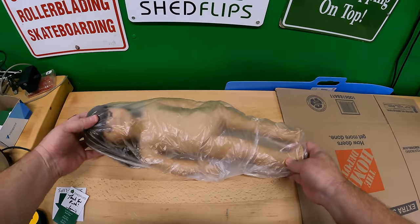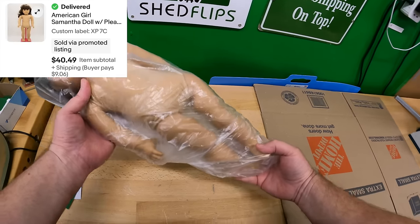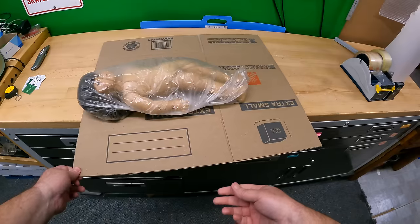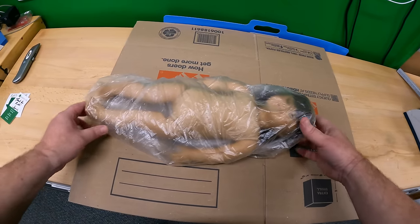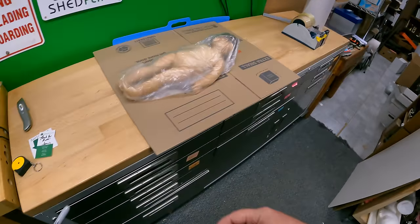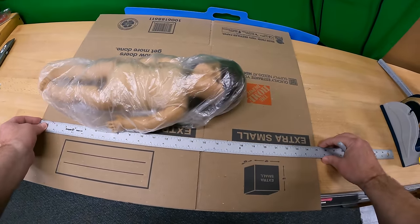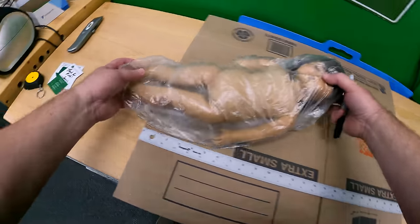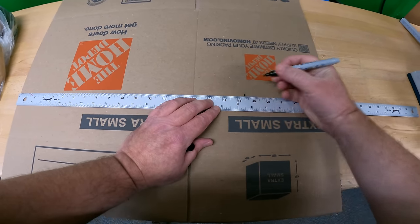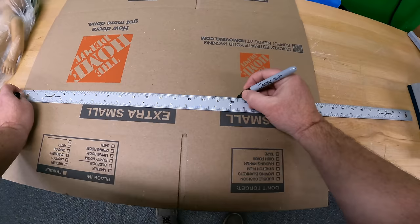Next up is this American Girl doll. I'm going to ship her as-is, which requires a little bit of a resize. I want the box to be 18 and a half inches. I'll mark it up on both sides and swap out for this vintage t-square I bought at an estate sale for two dollars. I just love how it's wood and well worn.